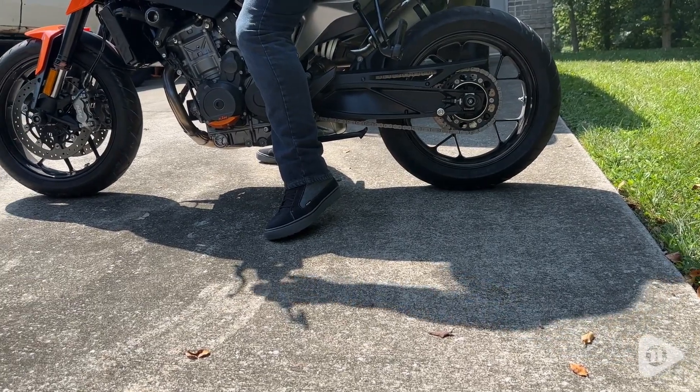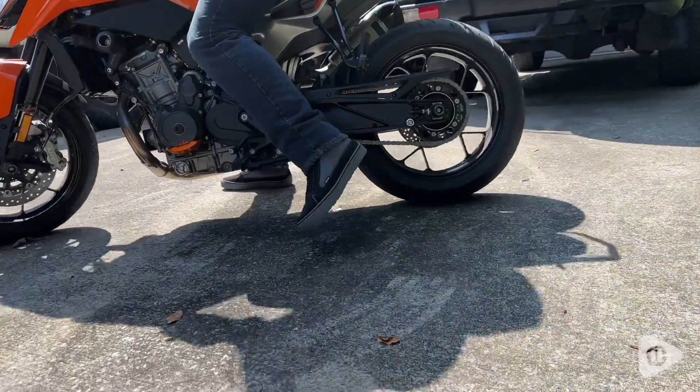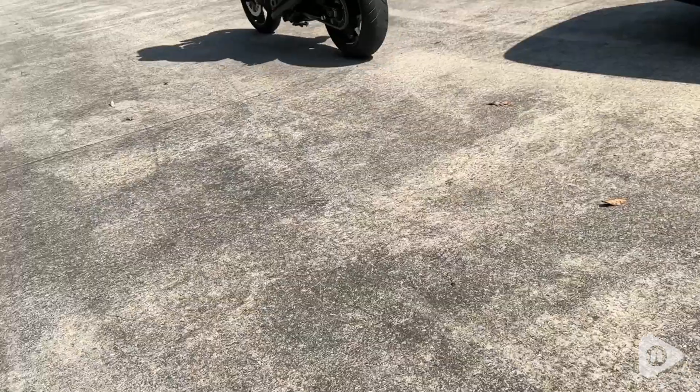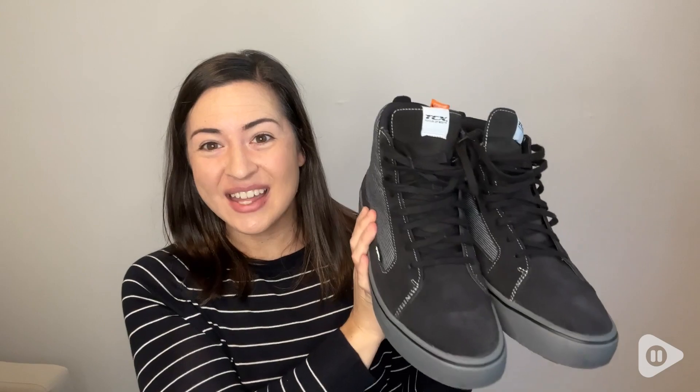These are a great, really versatile option for motorcycle riding that I think anybody would really be happy to have. We are big fans of these shoes and that's my point of view.